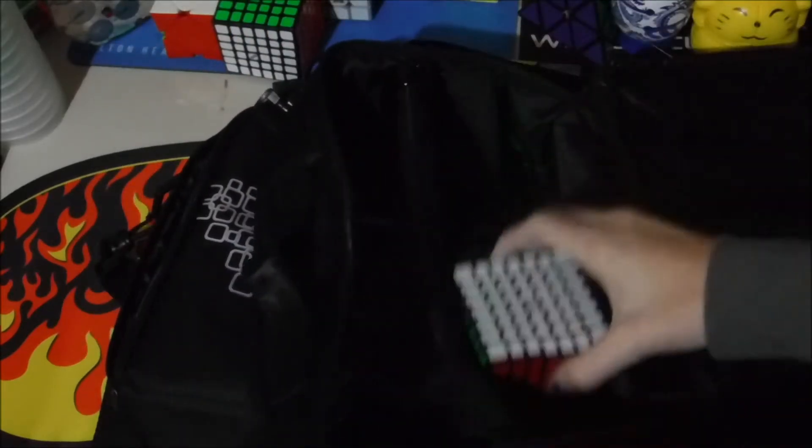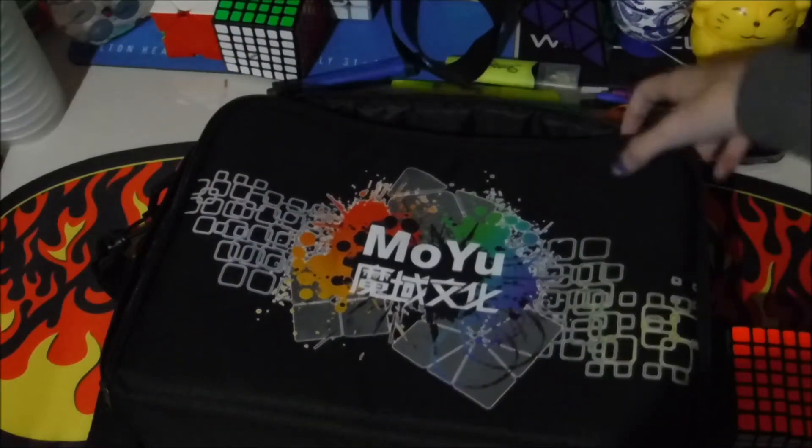This one fits pretty nice and it has a little extra room to give, so if you wanted to put like a clock in here and then put it on top. I'll show you it with as many cubes as you can fit in it later though.